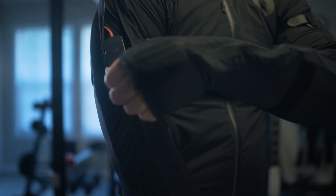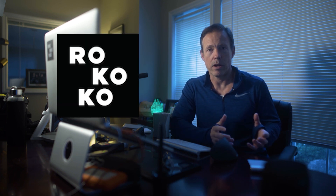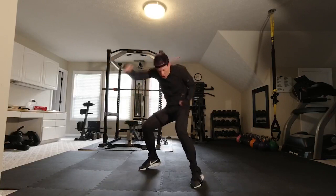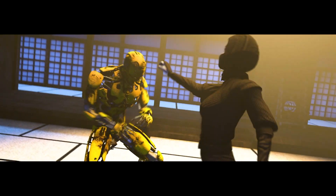Coming from that background, having the ability to put on a suit in my house in a 10-by-10 or even a 5-by-5 area and capture the kinds of things that I am is amazing. The Smart Suit Pro is something I can use right here behind my desk or in the gym I'm lucky enough to have in my house — there's enough space to do quite a bit. The majority of the little kunoichi short that I did was done in my gym. It's spectacularly helpful.